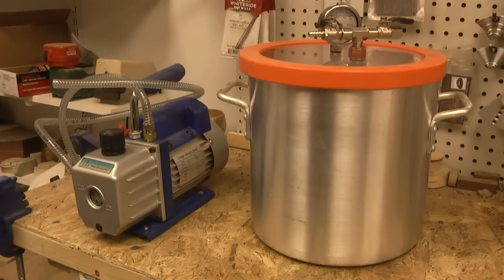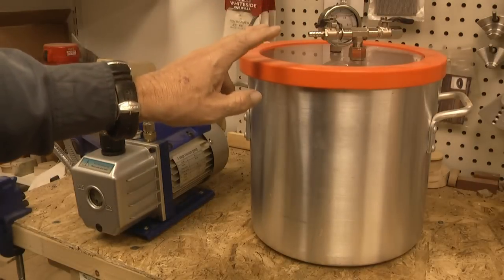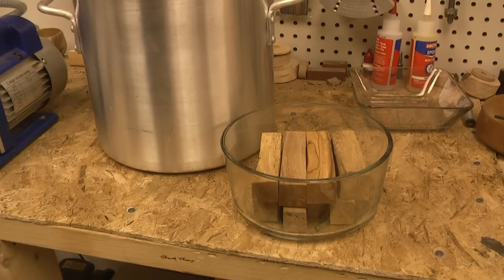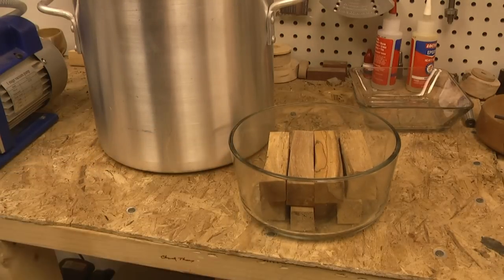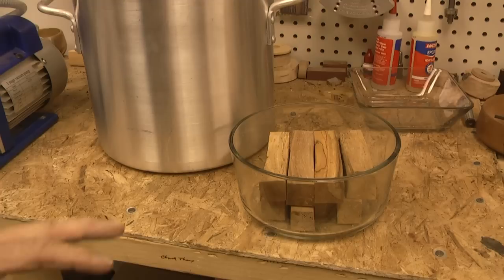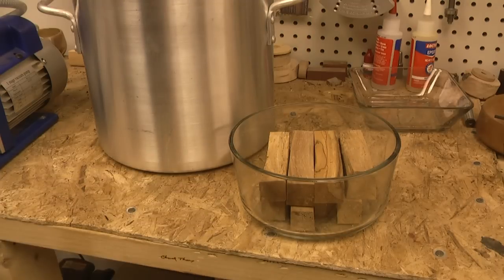This is what I use to start the stabilizing process. I got them both off eBay — this is my vacuum pump, it's a four cubic foot per minute pump, and this is the chamber I use. The aluminum pot is pretty unremarkable but I wanted to make sure I got a nice setup and I wasn't confident enough in my abilities at the time to put it together myself. To save resin, I use a small Pyrex bowl inside the pot so I'm not filling the entire chamber for pen blanks.